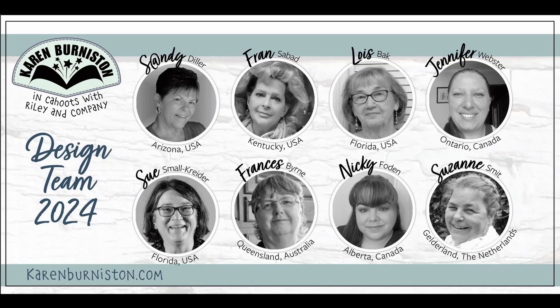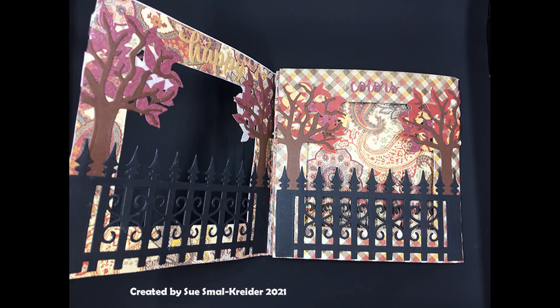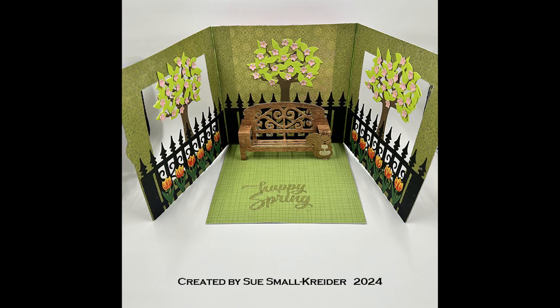Welcome to the Karen Burniston May Design Team Challenge 2024. The theme this time is From the Vault, so we are using a previous card we've made for inspiration for our newest card. I used this Thanksgiving Autumn Park scene to inspire my Cherry Blossoms Park card, and I'll be showing you how I made it.